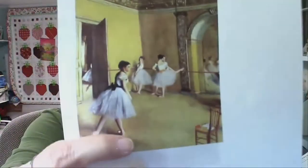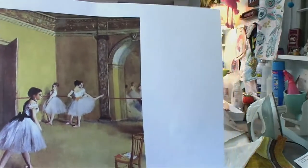Marcia was asking about the Degas — yes, this is my background. Can you see now where I got the idea for my background?